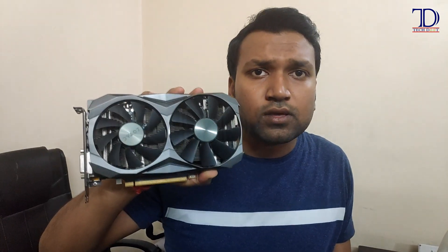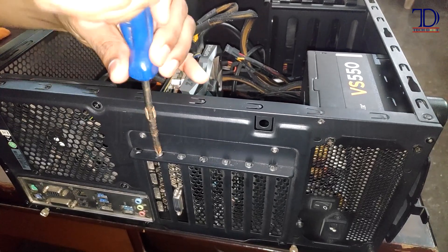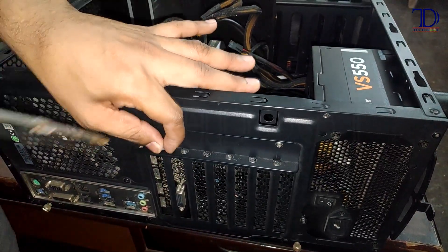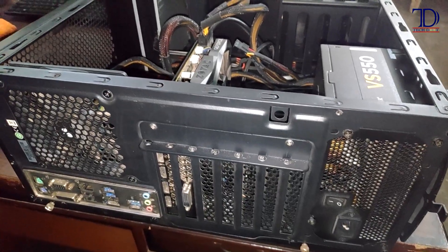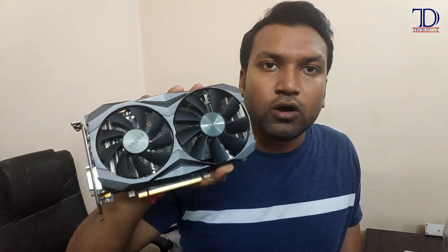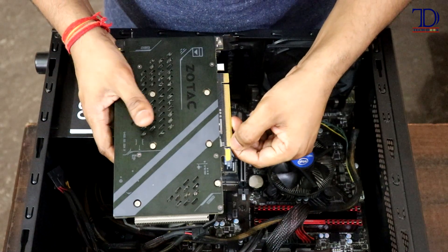So this is my graphics card — the Zotac GeForce GTX 1080 Ti, the mini version, which comes with two fans. For demonstration purposes I have taken it out from the cabinet and I'll be putting it back just for you to see how to install it properly.